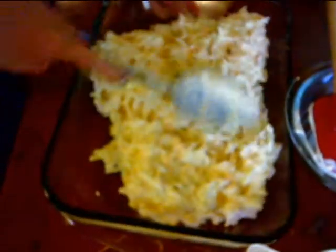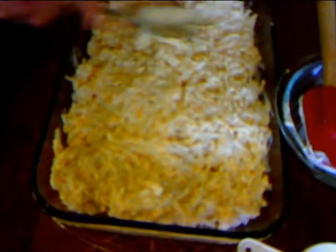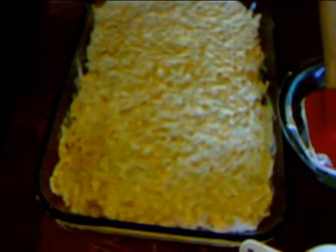When it's done, the top will be all good and crusty and brown, and the middle will be real soft and cheesy with the best flavor. My kids can't get enough of it — they love it. But we don't eat this all the time.